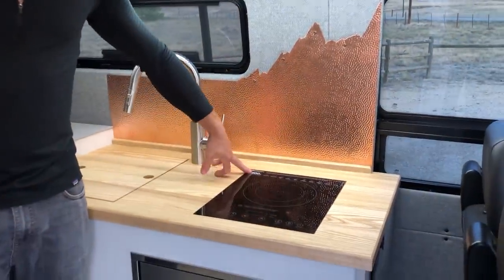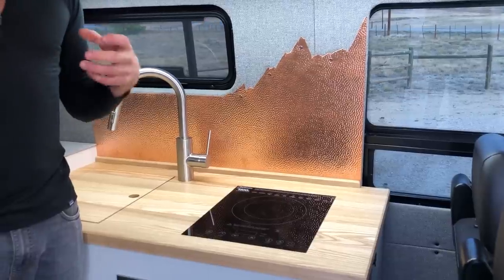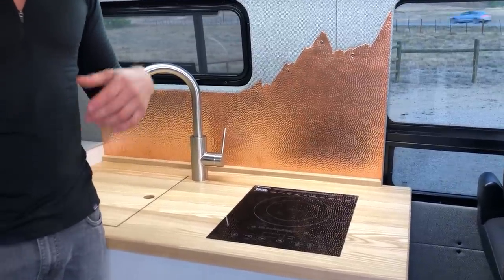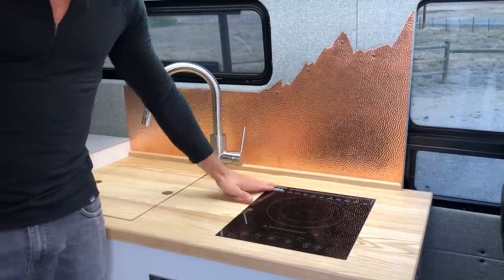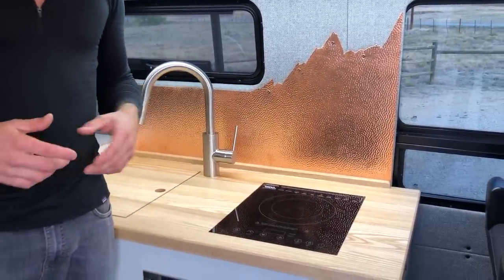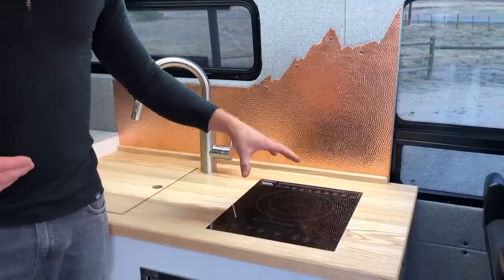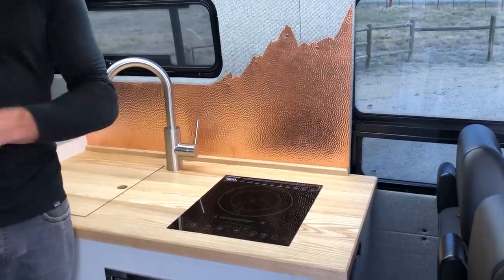Induction cooktops do require a larger battery bank to run — this one's about 1500 watts, though you're generally not running it on high because they're so efficient. There are stories of people cracking cast iron pans because they heat up so fast. Generally not even using that full 1500 watts, but still pulling anywhere from 50 to 80 amps when running. In this van we have 400 amp hours of lithium ion, and we designed the cabinets to accommodate an additional battery to go up to 600 amp hours if the client decides to.